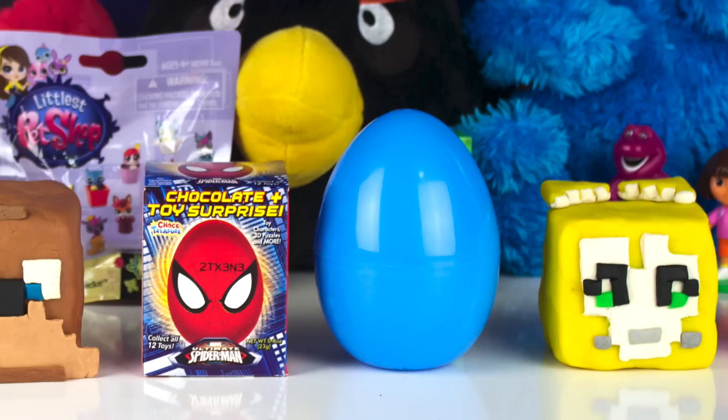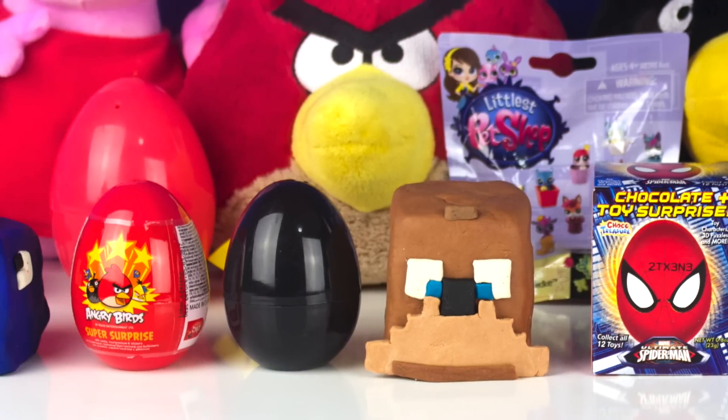Hi YouTube! In this video, I opened up a Play-Doh Stampy Surprise and more.